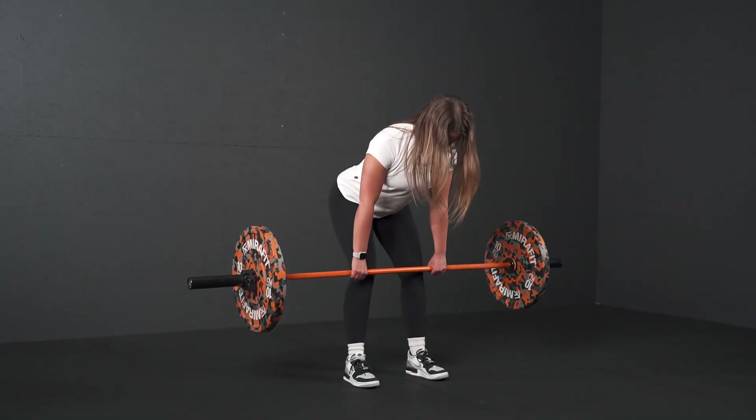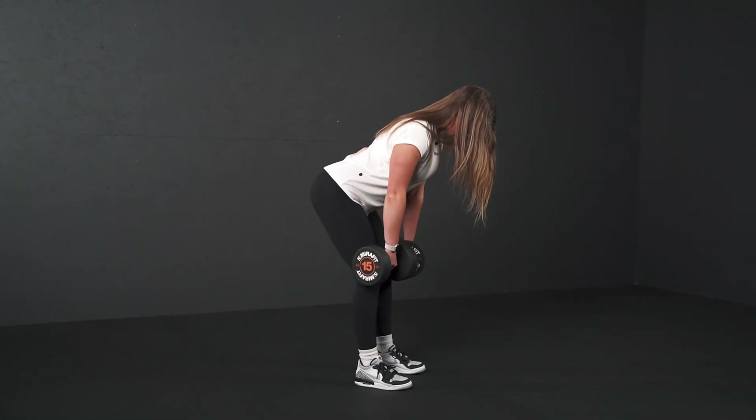There are lots of variations we can do of the Romanian deadlift, such as using the barbell, kettlebells, and dumbbells. I hope that has helped you with your Romanian deadlifts. If you have any questions, please pop them in the comments section below.